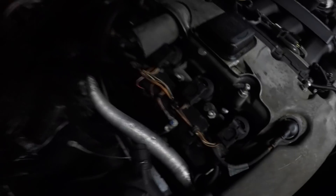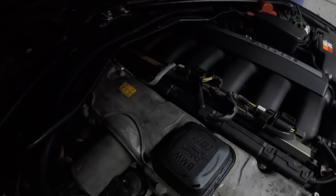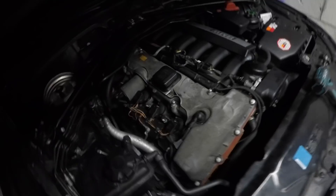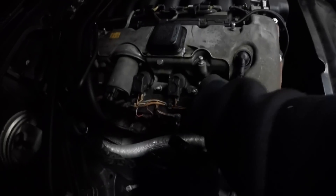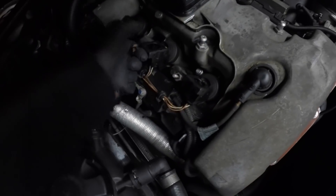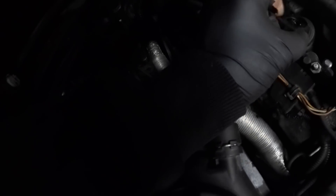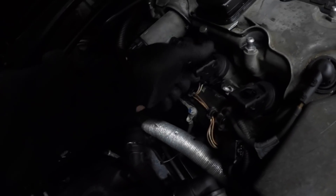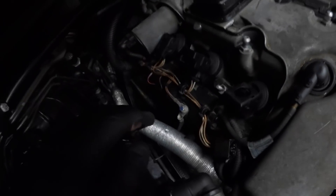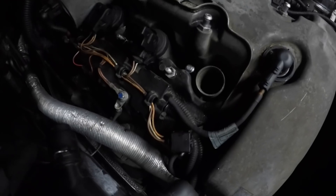I don't really have to change the spark plugs but I'm going to anyway — it also lets me see what's going on in the engine in case there's anything else I need to change or any problems. To remove the coils, you just lift them up, push them out, and pull the coils out with a screwdriver. It's quite easy on these M52s. First release the plug — it should spring out — and then use a 16mm socket to get the spark plugs out.